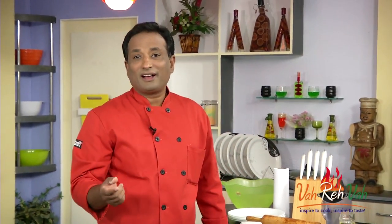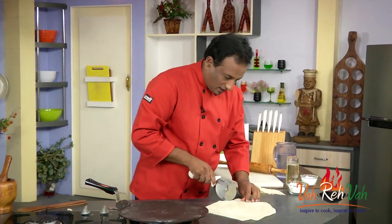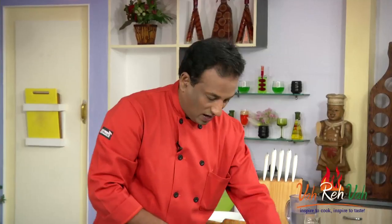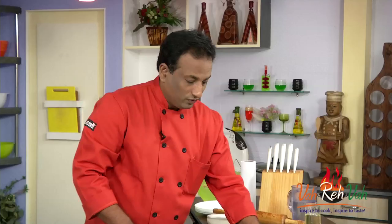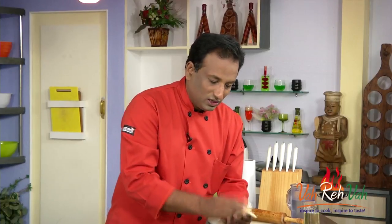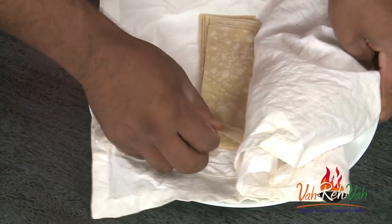Once the roti is done, cut off the edges, then cut it into thin strips. You'll only need half of these strips to make your cocktail samosas. Once cut, put them in a wet cloth so they remain soft — otherwise they will dry out and become hard.